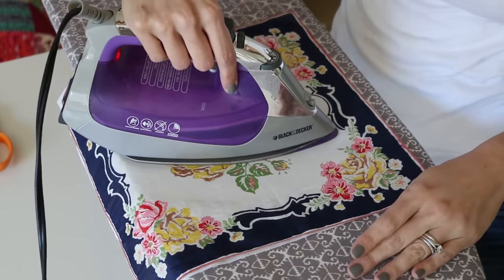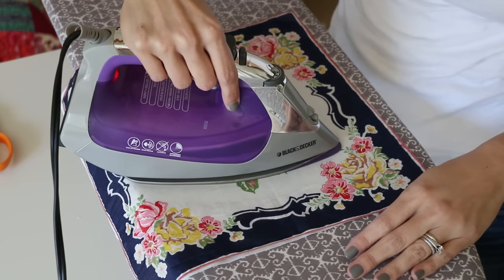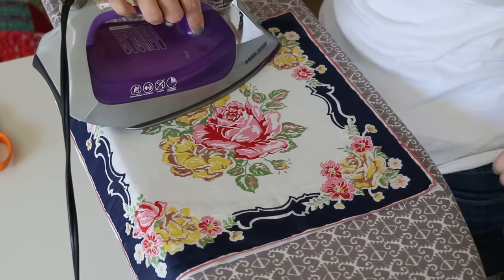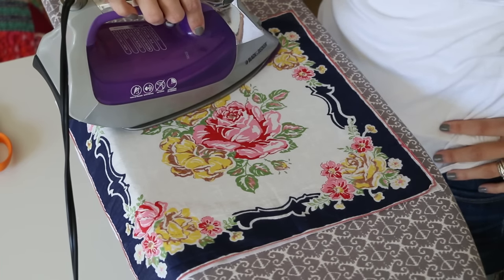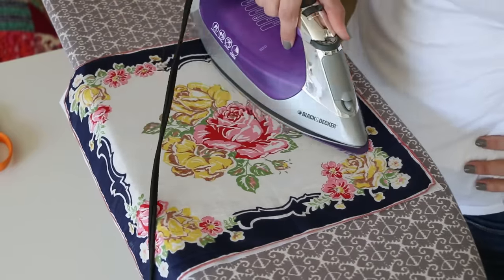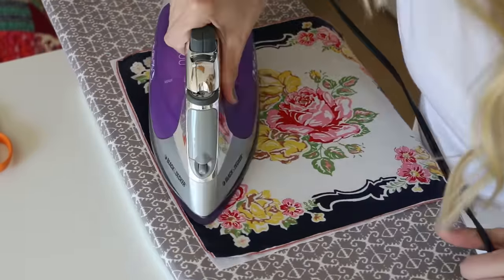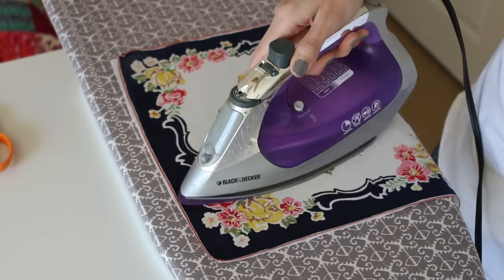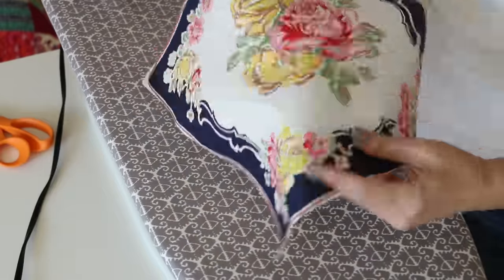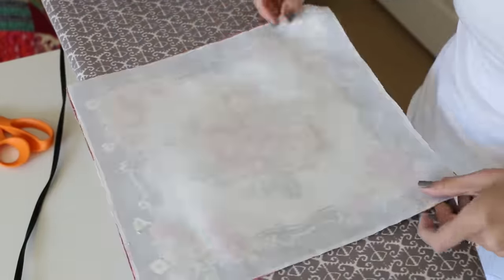Most of the time you're going to be using a dry iron, and you start from the middle and work your way out so there's no puckering or bubbles. Generally you need to hold it still for a few minutes to make sure the glue really melts into the fabric and gets a nice secure bond. Be careful to get all the way to your edges without burning anything, keeping your iron moving until everything is nice and secure.